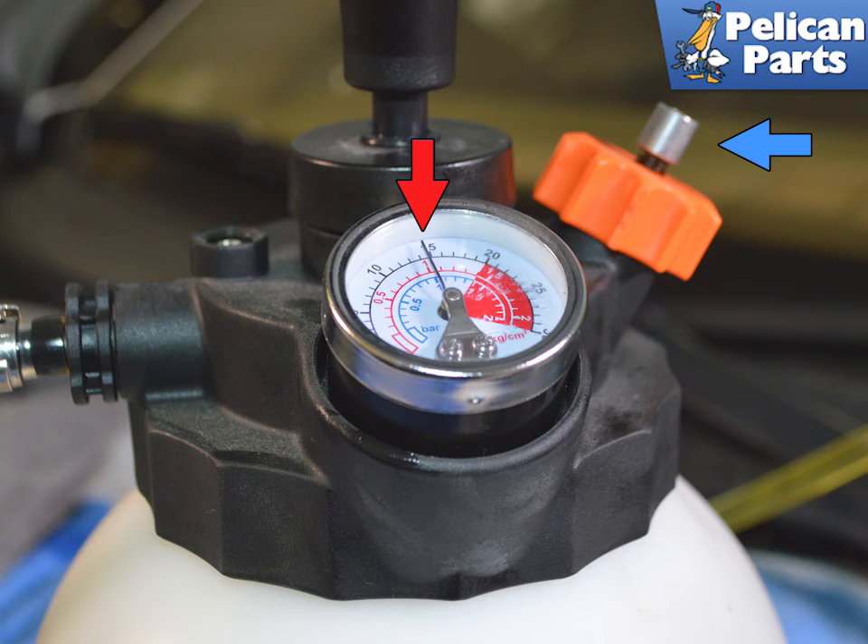Once the pedal feels correct, close the bleeder valve on the slave cylinder. When finished or topping up brake fluid, make sure to depressurize the system before opening or removing the cap from the reservoir. Remember, brake fluid is fatal to your paint and you do not want it spraying everywhere. Reattach the bleed line from the slave to the reservoir and you are done.